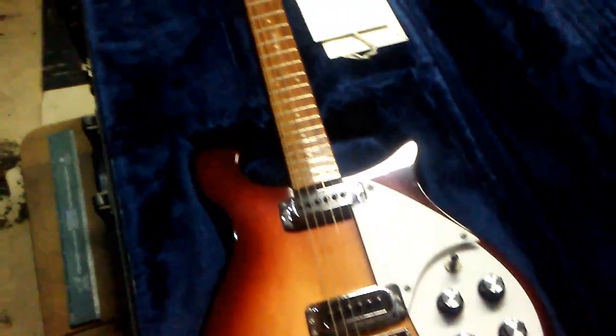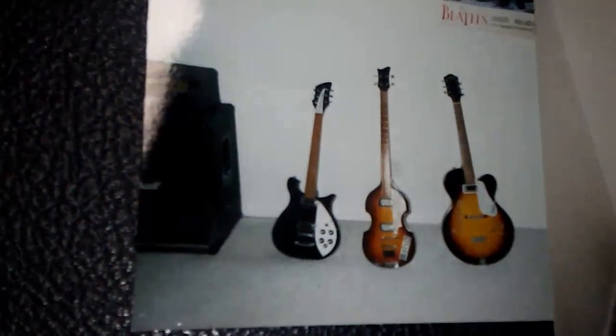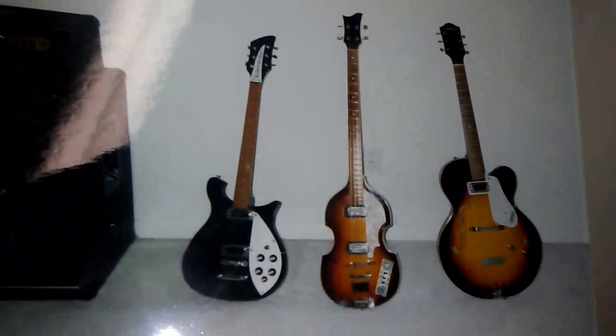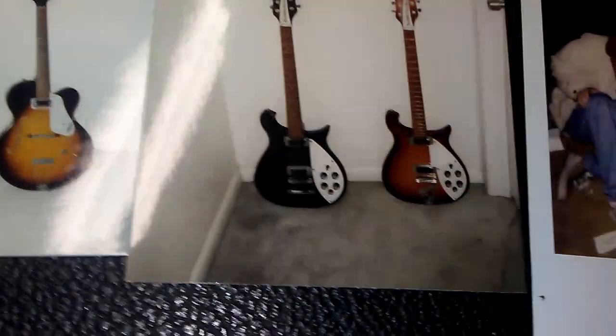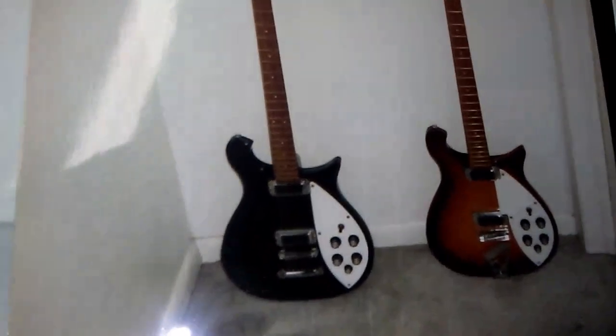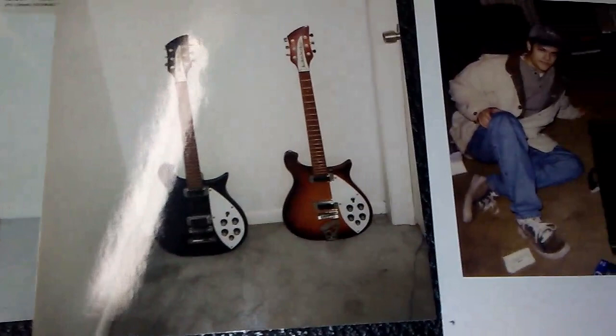Let me take you down memory lane and show you a couple old pics of me and that old Ricky. Bass Mark was the originator of the 610. There's a picture right after he got his. He didn't have it for very long, because once he found out that the stop tailpiece was not original, suddenly this was not a good Rick to him. This is a rare picture of the two Ricks together, because he sold his very shortly after. This is the day I got it — still in the exact same condition.